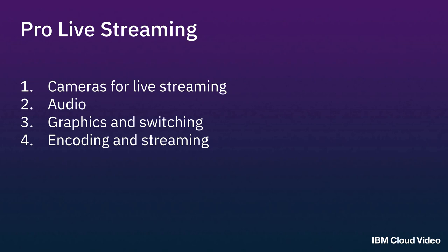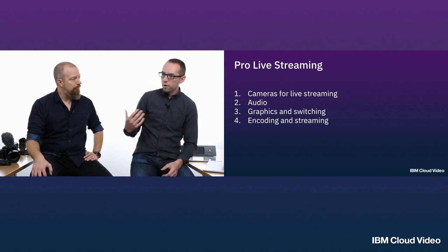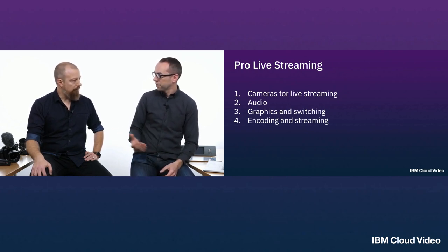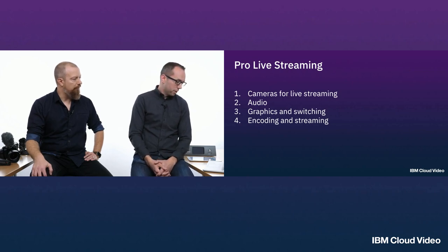We're going to show you some different setups and talk about how you can build your way up to it. PhotoJoseph has a lot of experience doing live streaming — he's doing a daily live streaming show — and he'll talk about his experience of how he got to where he is and why he's using the gear he uses today.